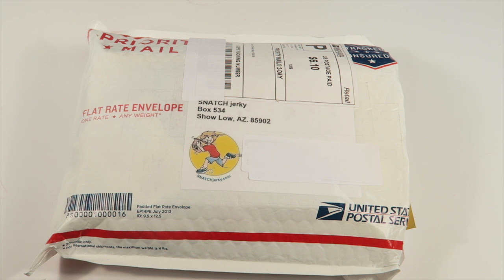The average bag of jerky has between 400 and 800 milligrams of sodium per one-ounce serving, and their jerky is between 50 and 270 milligrams of sodium per serving. That's the one big difference with this jerky.